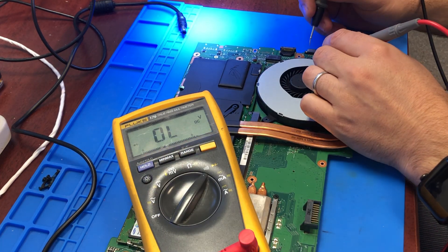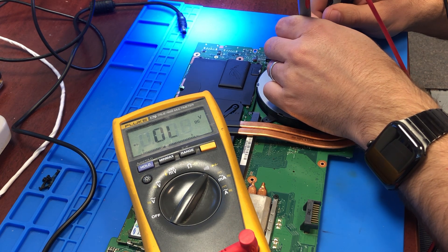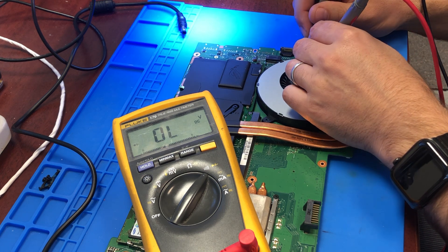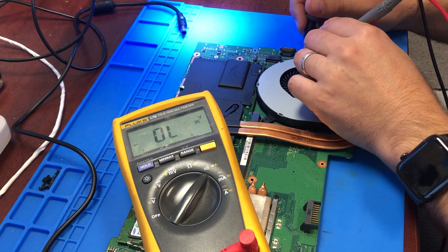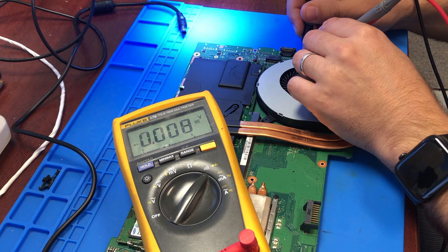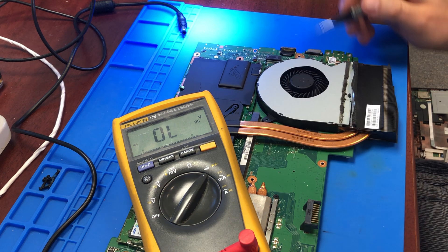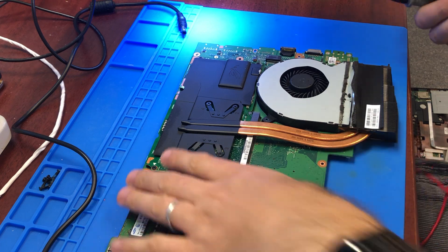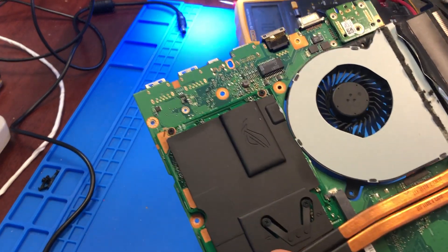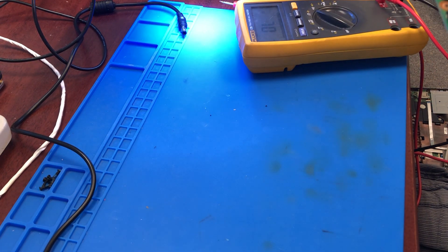First thing first, I was gonna test the MOSFETs. The first MOSFET is testing out fine, but the second one — as you can see — is shorted. This MOSFET is done. I'm not sure if you can see this one, but it's right here — basically this MOSFET.